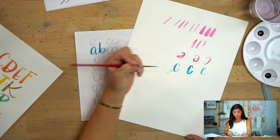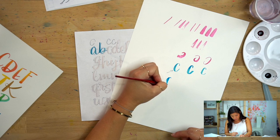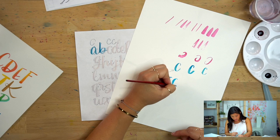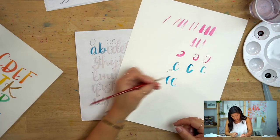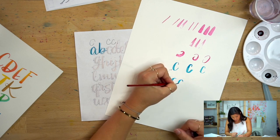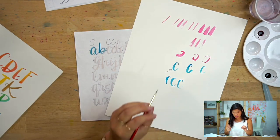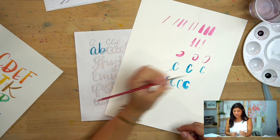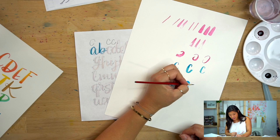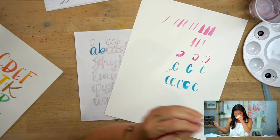If you're a lefty and getting frustrated from smearing or it feeling different, try rotating your paper a little bit. When practicing, do it once and notice what you can change — maybe on the next one try to smooth out a wobbly part. Also, if you feel shaky — right-handed or left-handed — here's a trick: do it really slow, then do it really fast, just to get it out of your system. Then slow down just a little bit to find the happy medium.